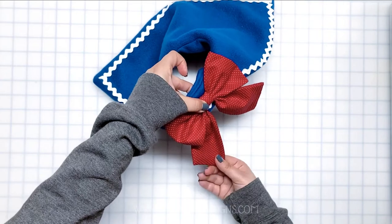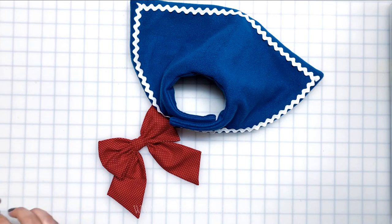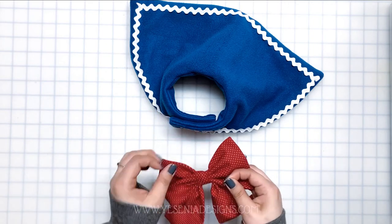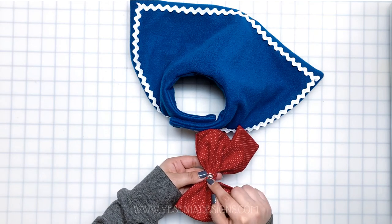Now we're ready to add the bow to the bandana. Mine is going to be detachable, so I got some snaps from Amazon — I'll link the ones I'm using down below. I'll sew one snap in the back of the bow and the other one goes in the front of the bandana.